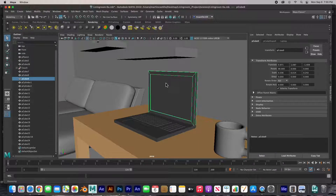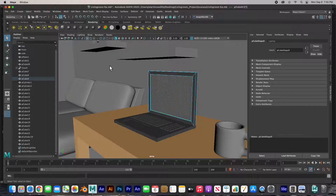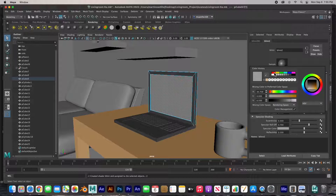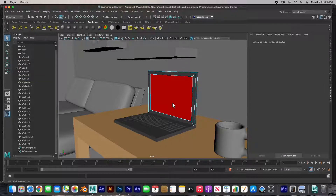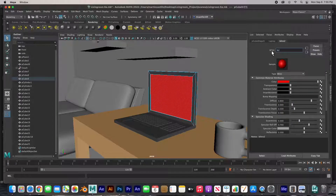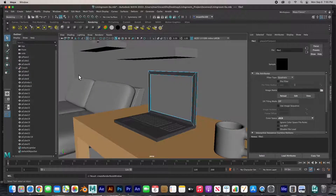I'd like to project a picture on the screen as if the laptop was turned on. Right-click and hold, go to face mode, select that one face. Let's create a new material for it — I'm going to click red just so I can see it's a new material. I'll select that face and call this material 'screen'. In the color we're going to replace the color with an image, so I'll click on the little checkerboard icon — boom — and you get the render node. I'm going to select 'file'.